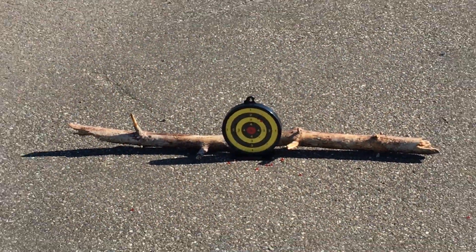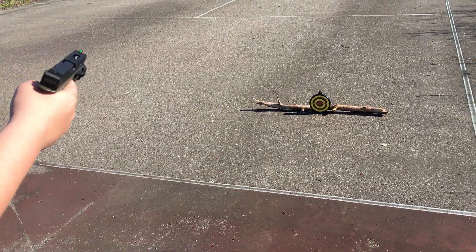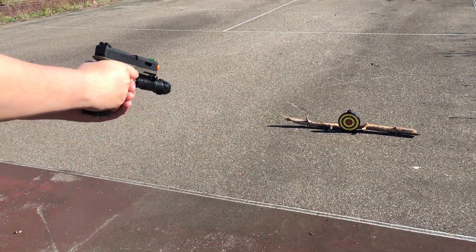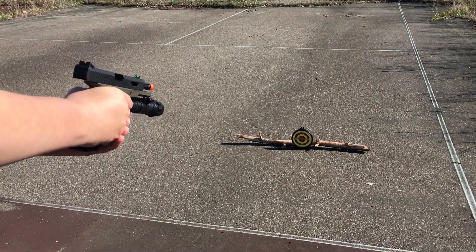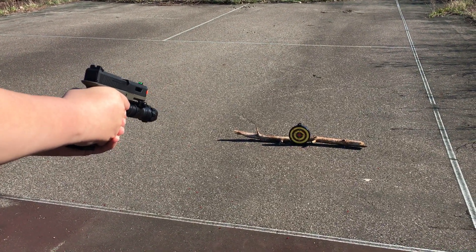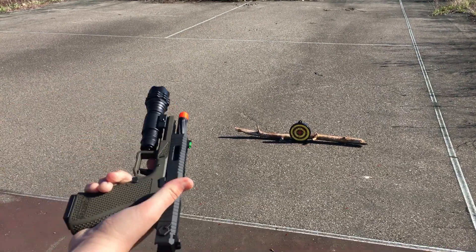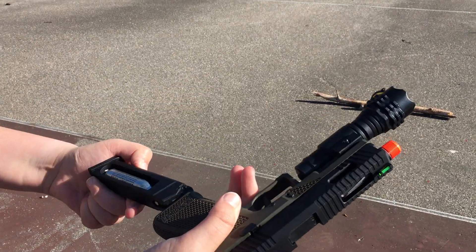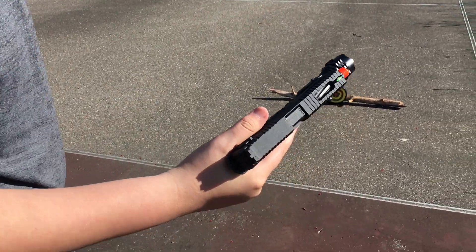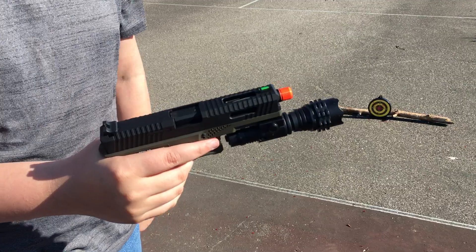Here we are about to shoot. This is on semi-auto, not full auto. And there we go — that's a clip, full clip. So that is the end of the video to show you the flashlight. Please like, comment, and subscribe.